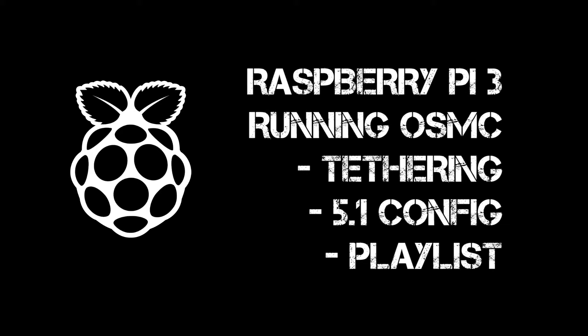The Raspberry Pi is a Pi 3 running OSMC. Tethering is enabled, 5.1 output has been set up, and the 5.1 WAV is in a playlist on the device.